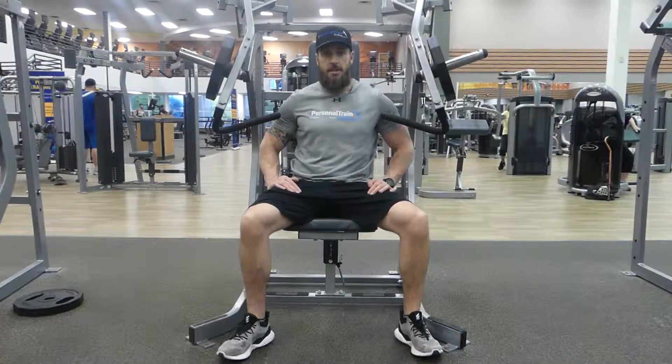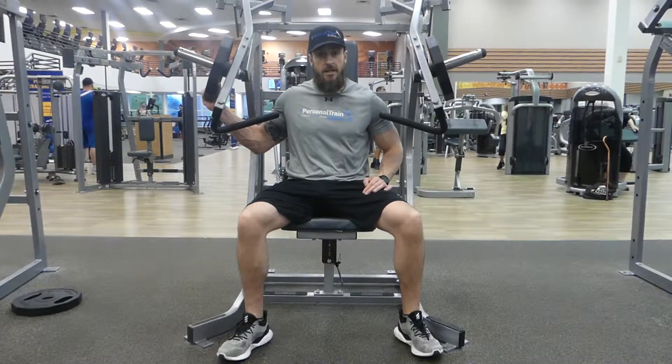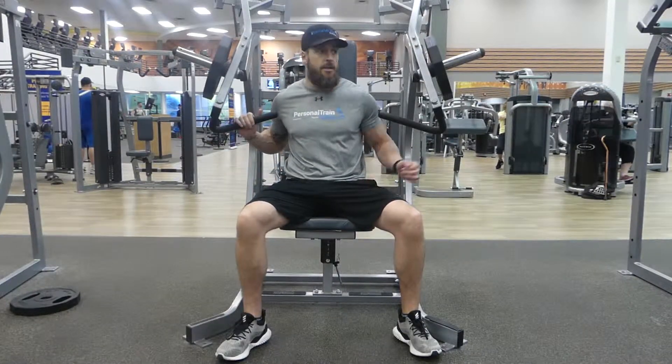To perform an incline machine chest press, you can either use a hammer strength machine like the ones you load plates on, or you can use a machine that has the pins — it doesn't really matter.